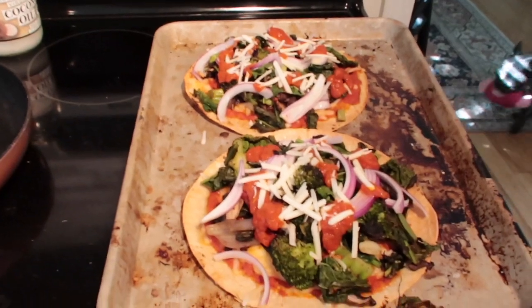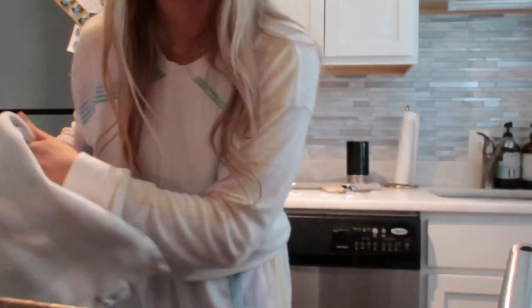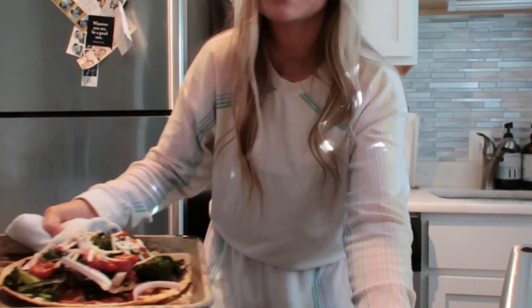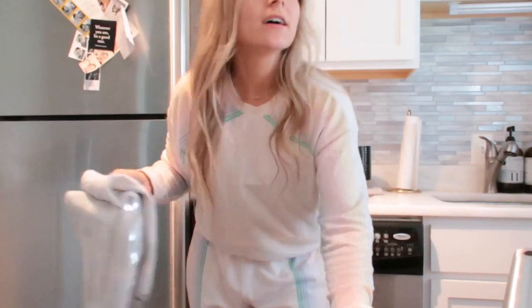So this is what they look like before going back in. And then I'll show you what they look like when they're officially done. I feel like I've been putting the pizzas back in the oven like ten million times, but I swear this is what makes them taste really good — like a legit pizza.